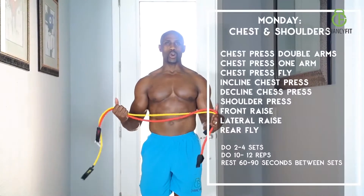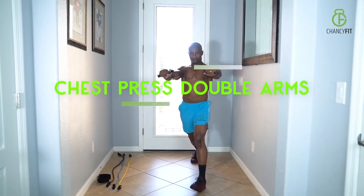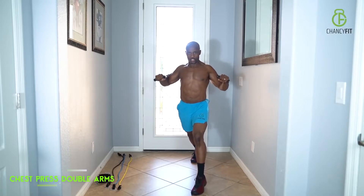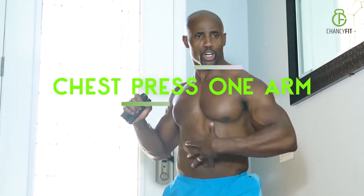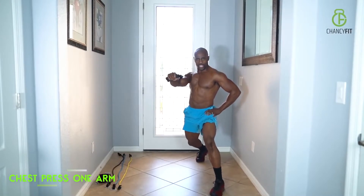Day one is all about chest and shoulders. Chest press, double arms — squeeze your chest as you press. Chest press one arm — because the tension is so intense, make sure you're keeping your body nice and stable and let the muscle do all the work. You can always lighten it up if you have to.